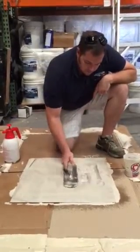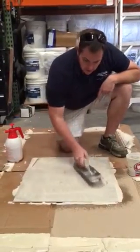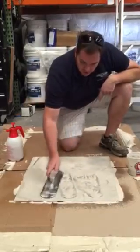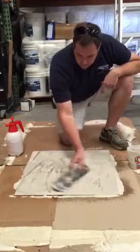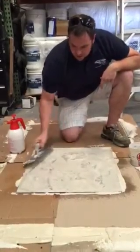If you want a texture, this board is a little wet, but you can squeeze your trowel in here and then lightly knock it down and you'll get a texture.